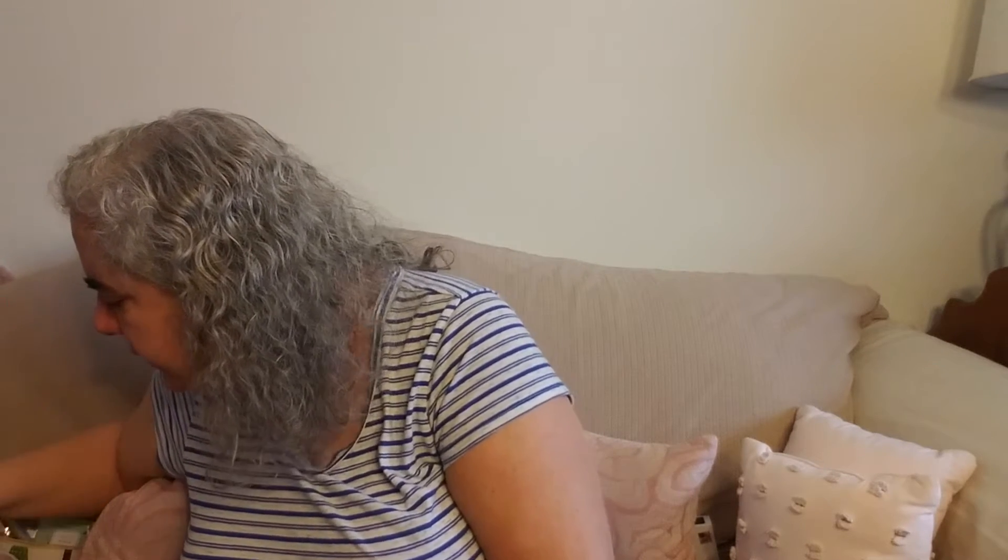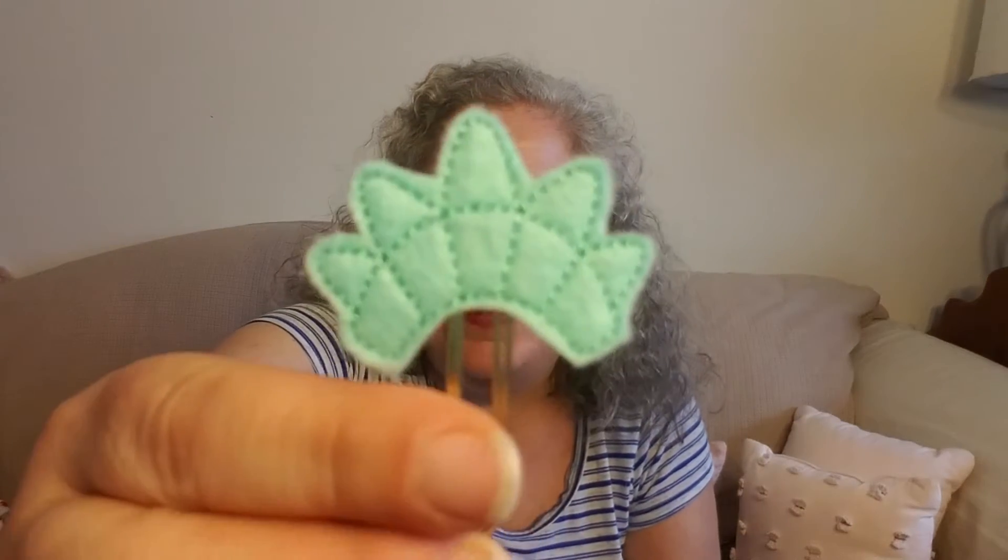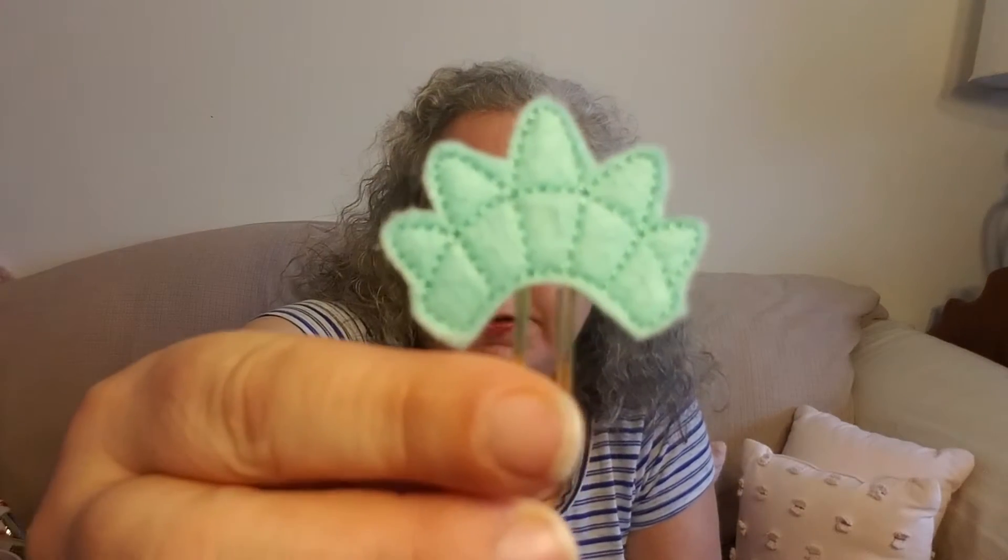Now we'll get into our calendars. First up, as always, is the Crafty Mail. Crafty Mail has sent us a little Statue of Liberty crown. That's really cute, I really like that.